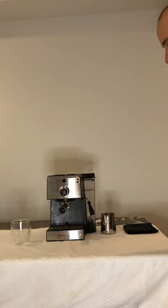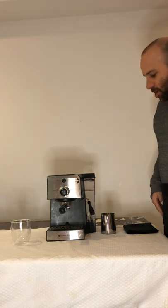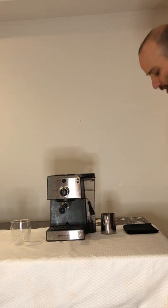Hey guys, welcome back to another short video. I'm here with my Espresso Works 7-piece set. I wanted to show you a couple of cool items I got and I wanted to show you how to froth milk.